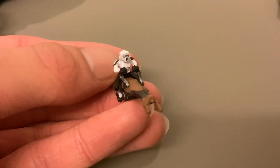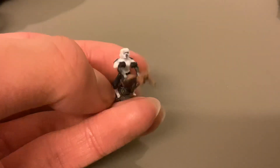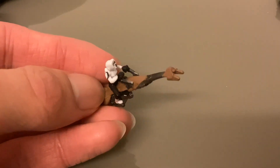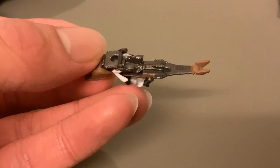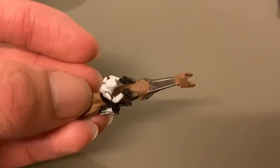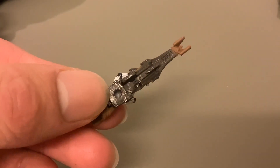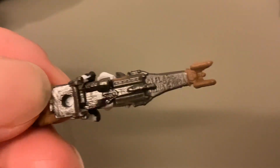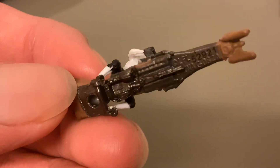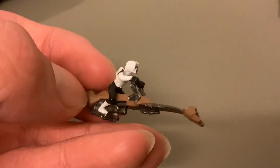Now we've got the Imperial Speeder Bike with a biker scout — or scout trooper — on the speeder bike there; he's holding on for dear life. He's in pursuit of the Rebels. It's nice detail. I like this gun metal colour for most of the bike, with the brown around the gun metal. You can see at the bottom it's all gun metal. You've got the laser cannon at the bottom there, you've got the engine and everything. The figure is nicely moulded and nicely painted as well.